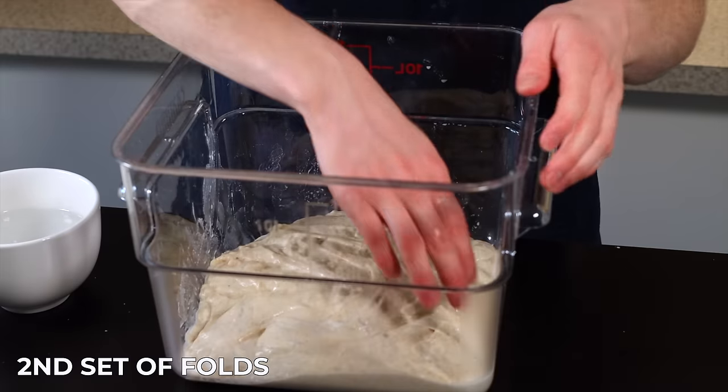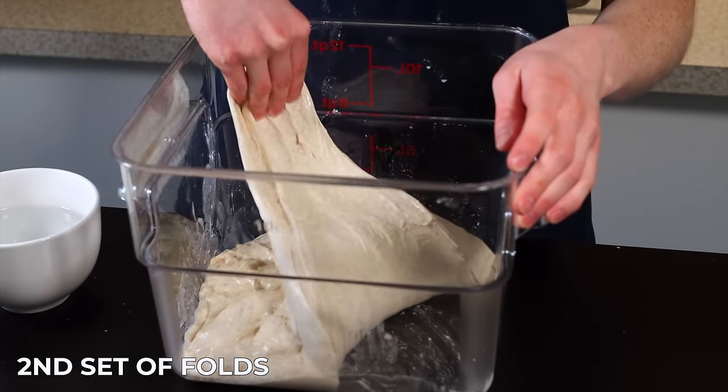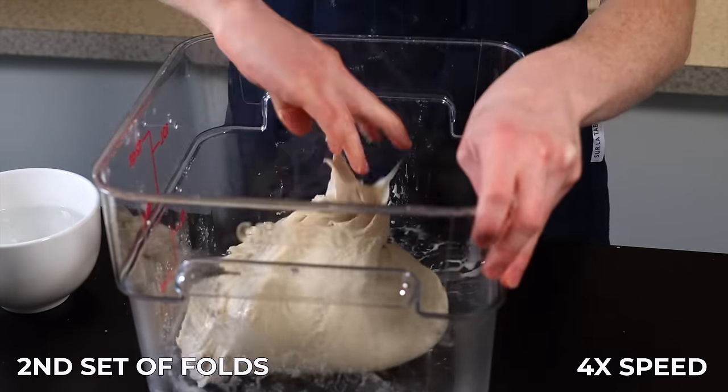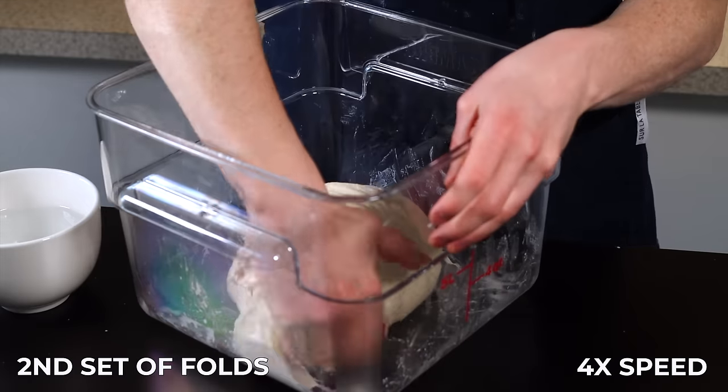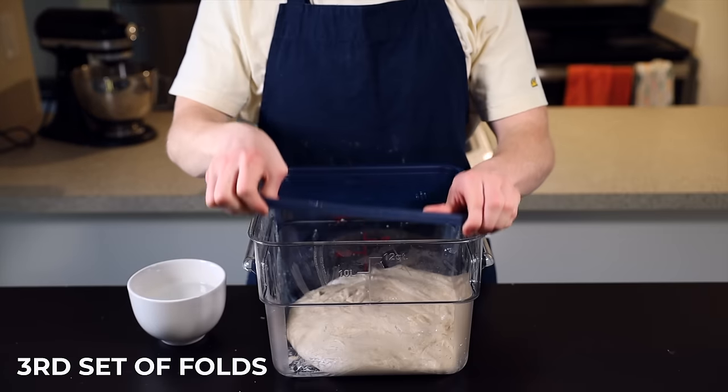It might not be extremely stretchy at first, but it'll get more and more extensible with each set of folds. Once that's done, place the dough back into your warm environment. After another 25 minutes for the second set of folds, the dough is starting to develop some nice structure and elasticity, so it's a lot easier to get some good folds in. Perform the same set of eight stretch and folds and place the container back into your warm environment.